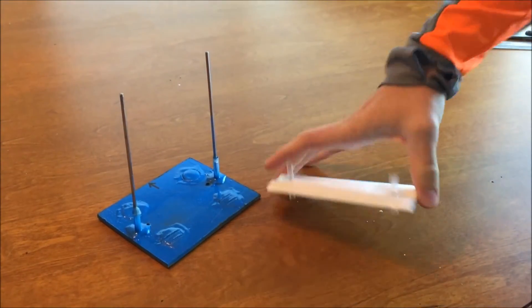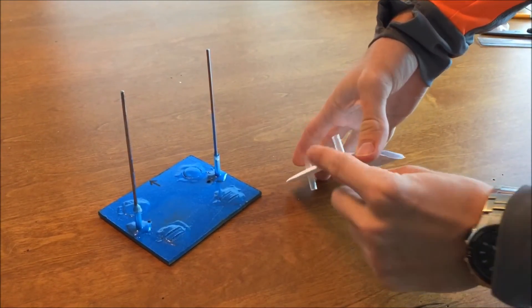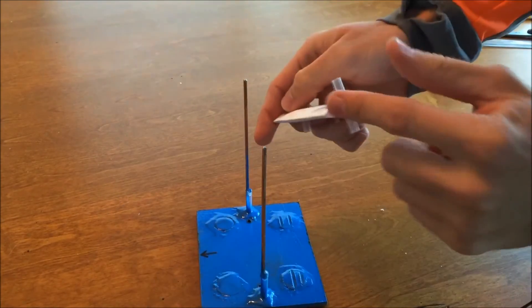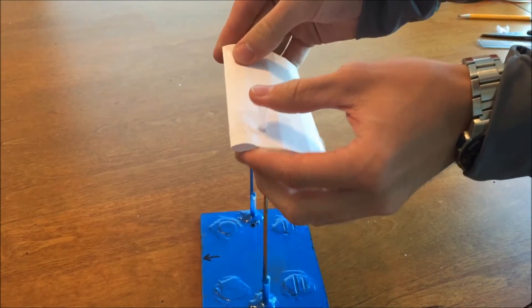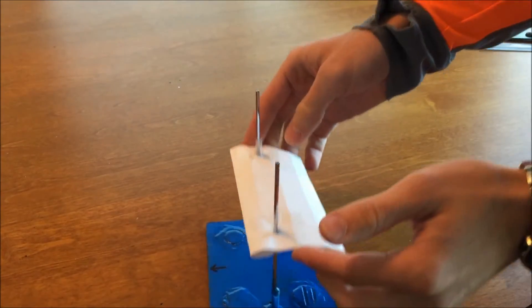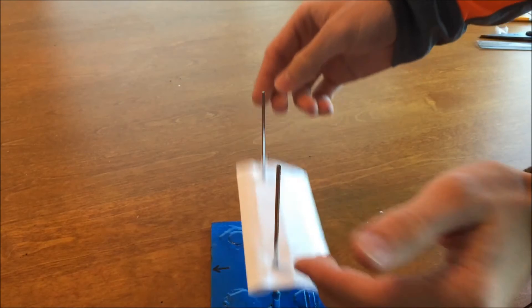With the completed airfoil, make sure the straws are aligned and placed onto the test base. Assure that the leading edge of the airfoil is in the direction of the arrow on the test base. Check to see if the airfoil moves freely up and down. You have now completed the construction of the airfoil. Have fun!